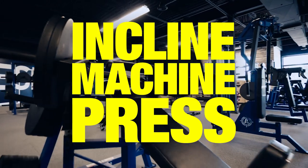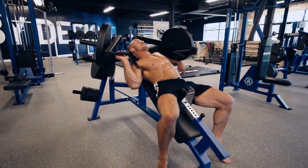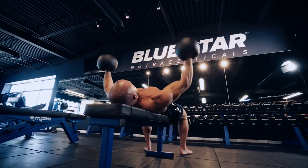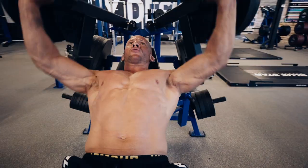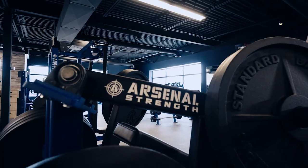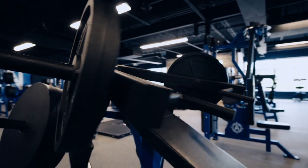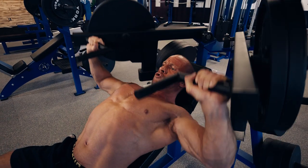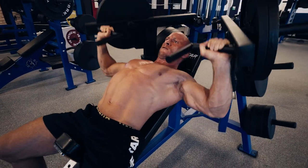Exercise 5A: Incline Machine Press — three sets, 15, 12, 10. I'll finish up with a superset of incline machine presses and fat bell flat flies. Complete them back to back with no rest period and then take two minutes of rest between each superset. At the Blue Star facility we have a reloaded iso incline press by Arsenal Strength. If you have a gym in your area with Arsenal Strength or Westside Barbell equipment, join it because it'll be the best gym around. Again, slow eccentric and explosive concentric — keep your shoulders back against the bench.